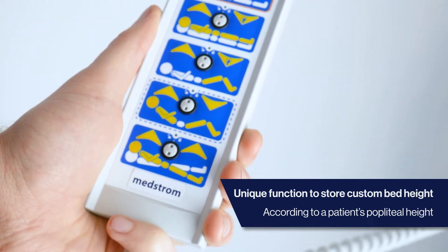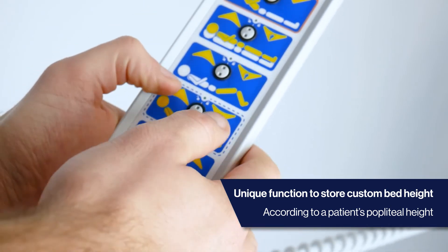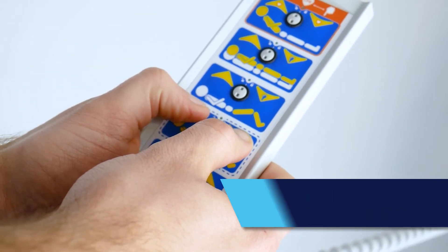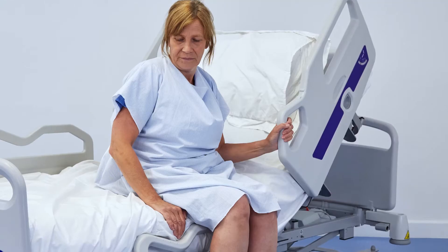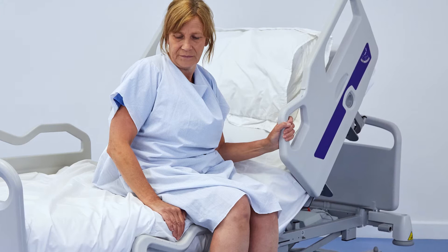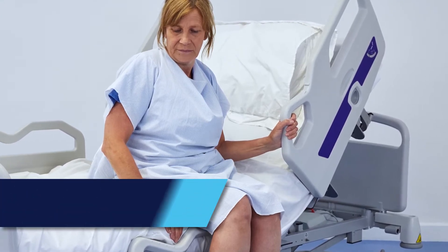This is supported by the Solo's unique custom bed height function. Press and hold the outlined buttons for 10 seconds to record a patient's optimum mobilisation height. The bed will now automatically stop at this custom height, saving caregivers time and improving patient independence.